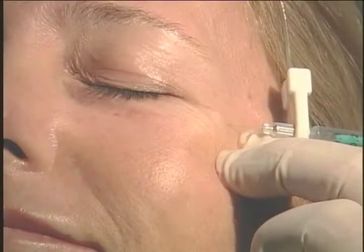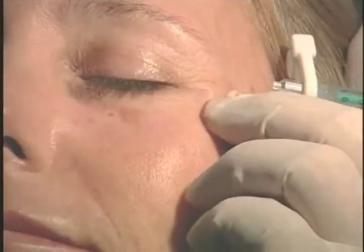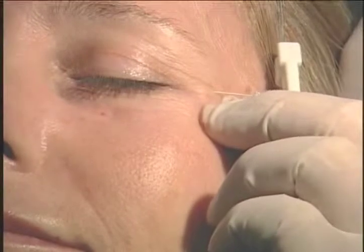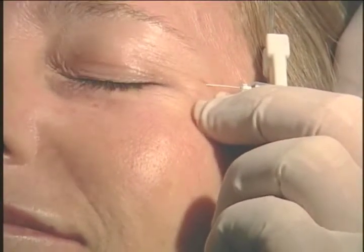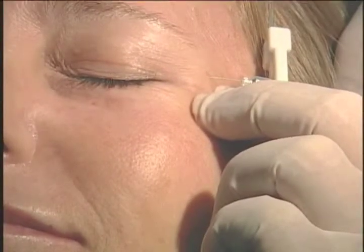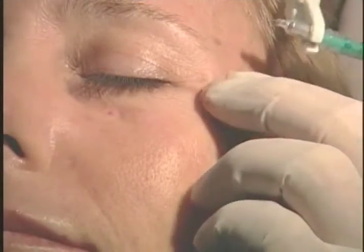I raise blebs when injecting here — why raise blebs? So I don't hit blood vessels. One of the things she told me is she wanted to get rid of her crow's feet. I looked at her and saw she was a young woman who had lost the support of her face. I asked her if she ground her teeth, and she said she did. You'll see later where I inject her masseter muscle in her cheek to stop her from grinding.